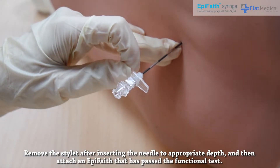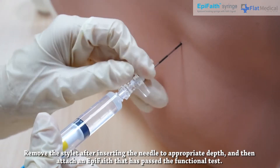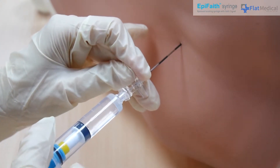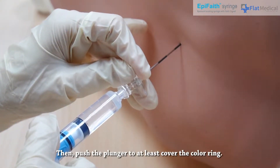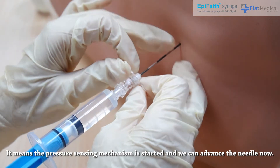Remove the stylet after inserting the needle to the appropriate depth, and then attach an AppaFaith that has passed the function test. Then push the plunger to at least cover the color ring. This means the pressure sensing mechanism has started and we can advance the needle now.